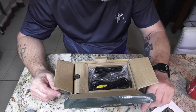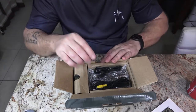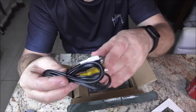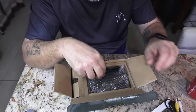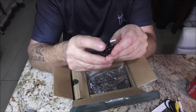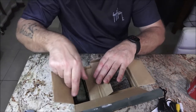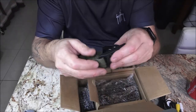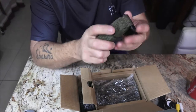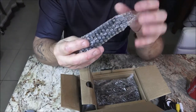It is 84 degrees out, partly cloudy. So we've got our RCA cables, a USB cable, and our strap. That's smooth, pretty cool. I like these straps — easy to use.